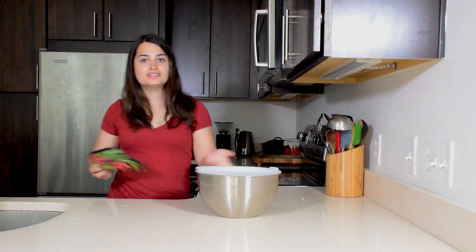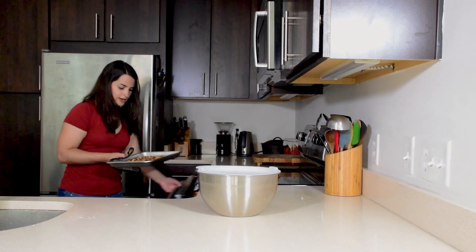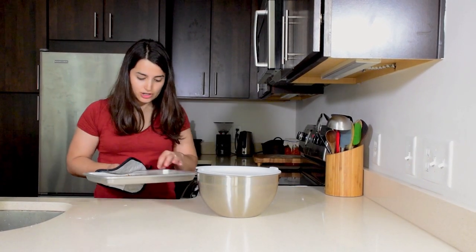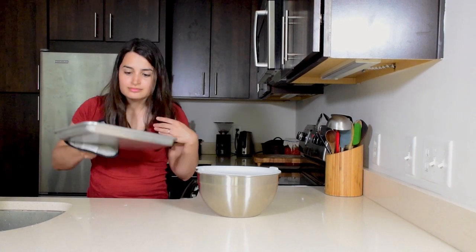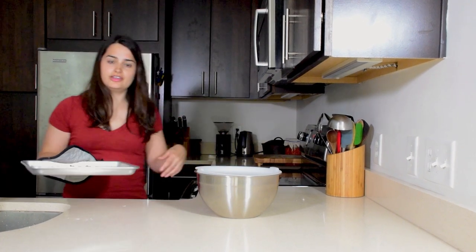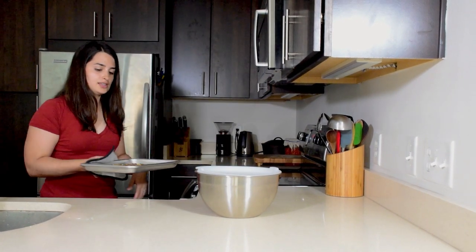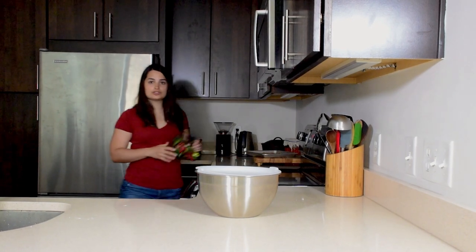When the walnuts are done, pull them out of the oven. They should be slightly darker in color and smell toasty. If they don't, just put them back in for a few minutes and check on them. Otherwise, set them aside and wait for them to cool.